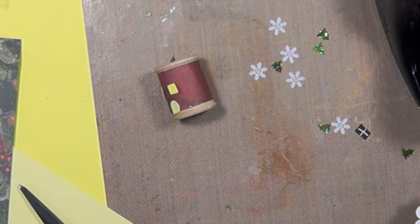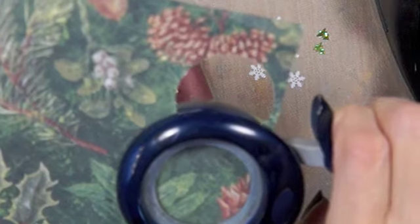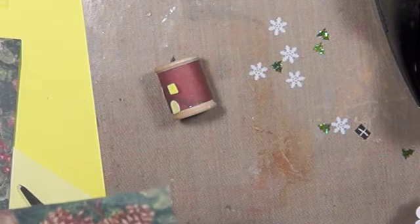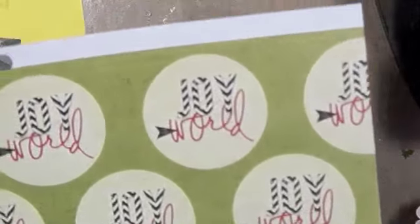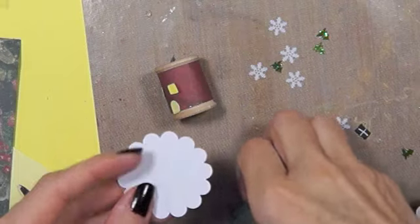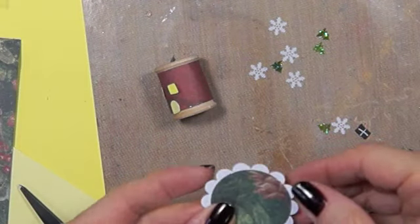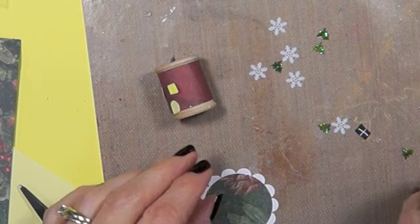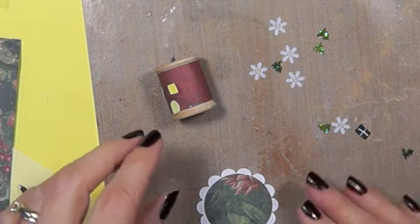I'm using the same paper for the house, so I thought I'd use this side for the roof. I'm taking this — it's a two-inch punch. Then I take a piece that says 'Joy to the World' and I use my other punch, and I flip it over because I want the white side so it looks like snow. Then I glue them together, so if you look underneath you see this one's a different kind of scrapbook paper.